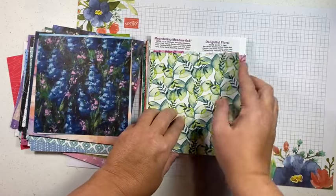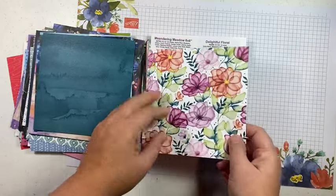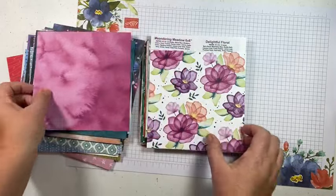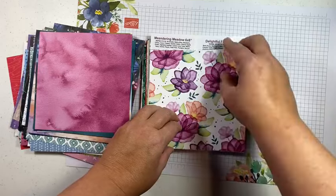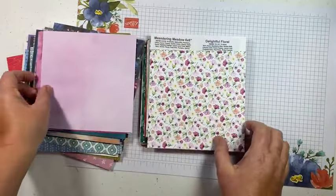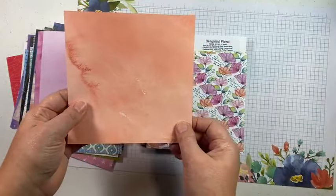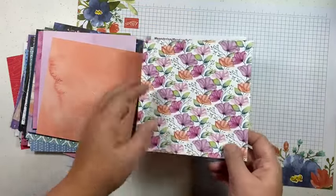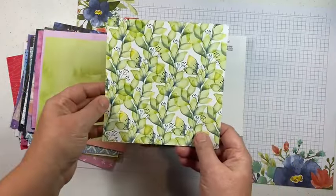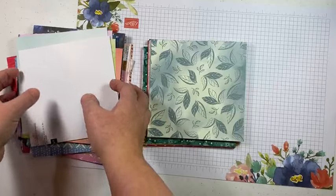Next up is Delightful Floral, also an online exclusive. It matches the Tranquil Florals bundle, which was in the mini catalog from the end of last year but did carry over so you'll be able to find it online. Look at those beautiful colors — simply delightful! Again in this paper share it's just $36 and you get every one of these sheets, so you get a great sampling.